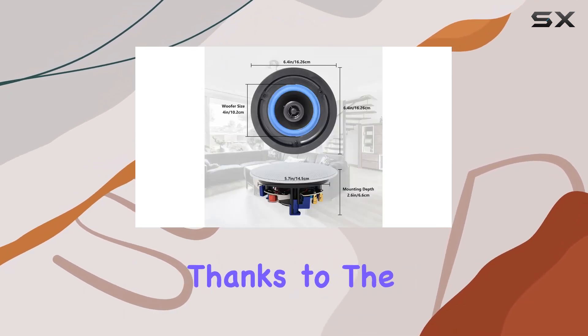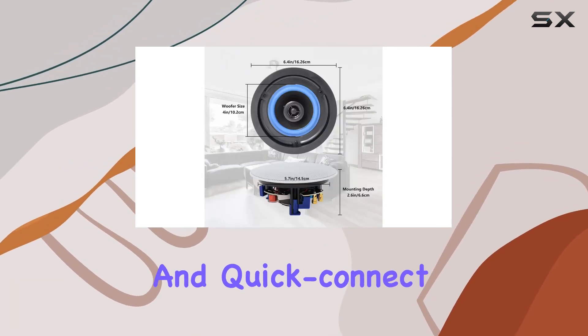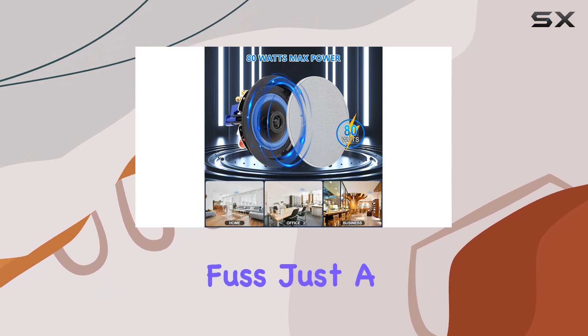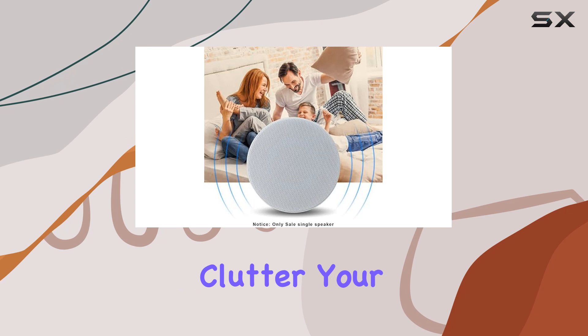Installation is a breeze, thanks to the included cutout size template and quick-connect spring-loaded speaker terminals. No hassle, no fuss — just a straightforward setup that won't clutter your floor space.